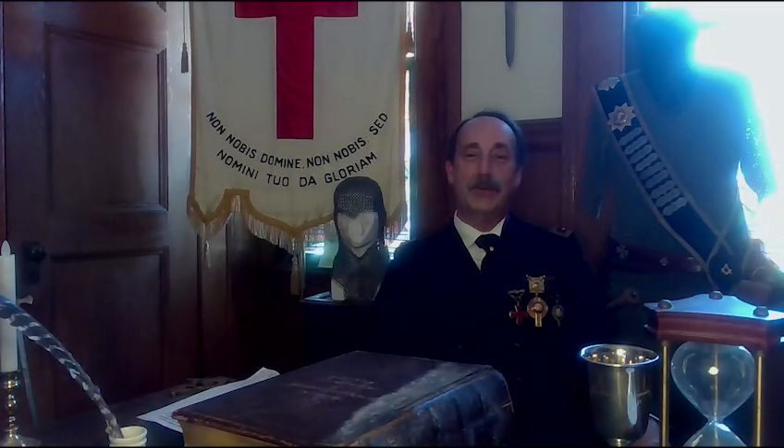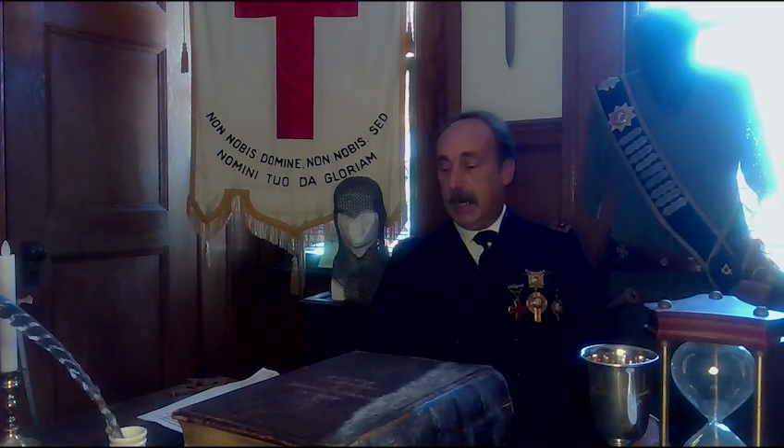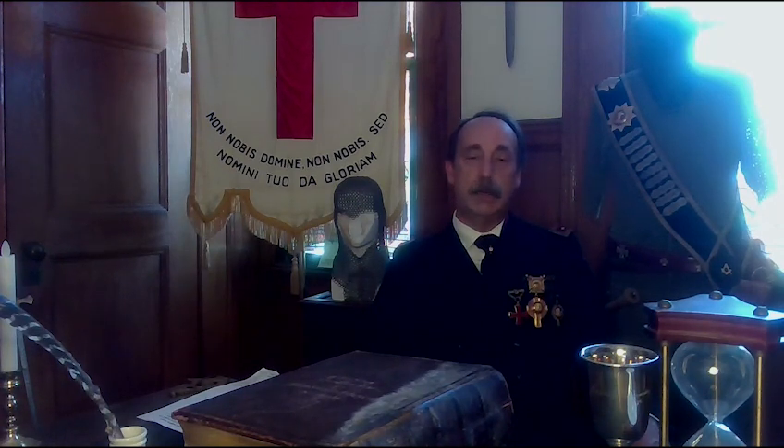Good day, welcome to another episode of Masonic Curators. Today we are here at the Newtonville Masonic Temple located in Newton, Massachusetts. We're actually going to be doing two episodes of Masonic Curators here in this room called the Chamber of Reflection. This is a room that the guys here at Gethsemane de Molay Commandery Number Seven have been putting together for the last couple of years — an awesome room for the candidate to come in, reflect, and fill out the paperwork.